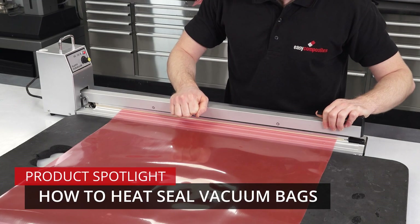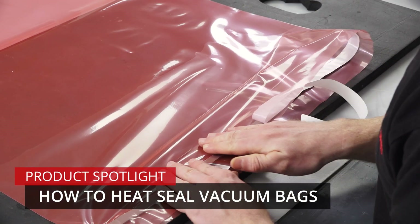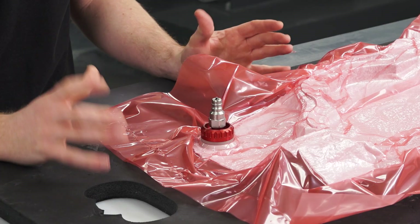In composites, heat sealing vacuum bags rather than using a sealant tape really is a very efficient way of sealing smaller vacuum bags like this.